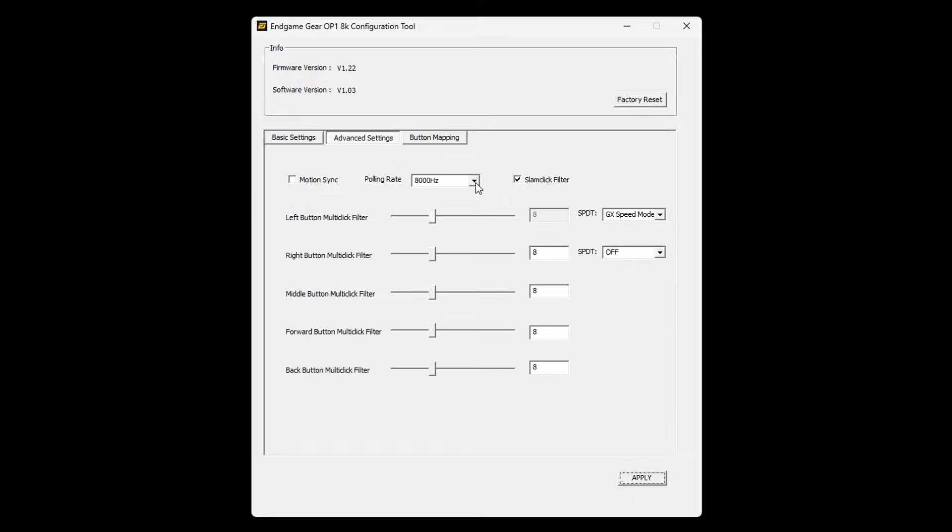In the advanced tab you can change your polling rate, switching between 1K, 2K, 4K, or 8K. There's a slam click feature which I have enabled — this basically prevents accidental clicks when you pick your mouse up and slam it down a little hard. I also have GX speed mode activated for my left click, which registers the input as soon as the switch actuates rather than when it's fully pushed down, making clicks feel even more responsive — especially for precise flicks that require very specific timing.